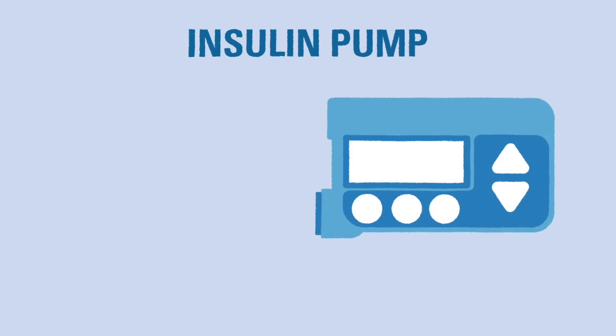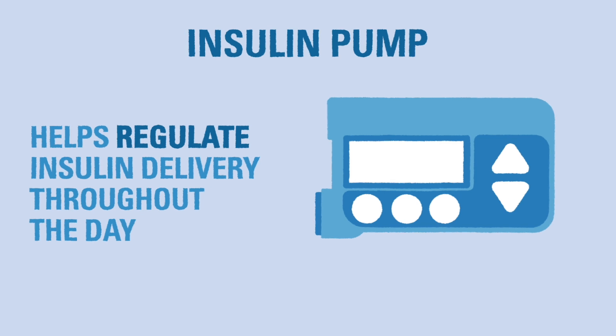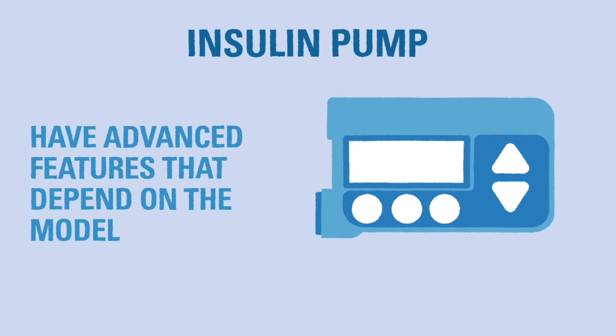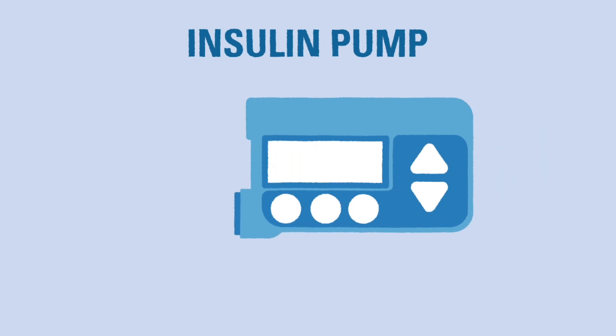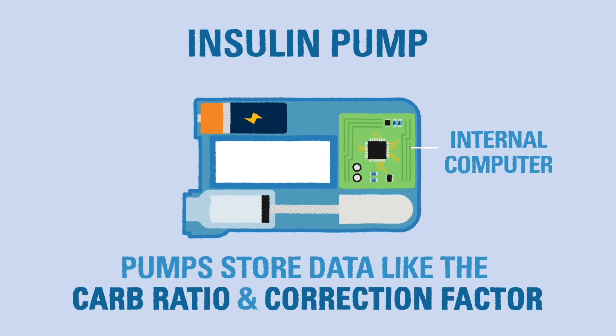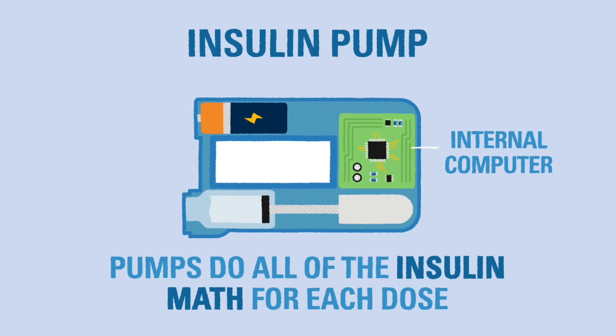Another method for delivering insulin is an insulin pump. An insulin pump is a device that can help regulate the amount of insulin given throughout the day. All insulin pumps work basically the same way. An insulin pump has an internal computer that stores the individual's carb ratio and correction factor. The pump does all the insulin math when it receives blood glucose and carb information, and it suggests the insulin dose that will cover the carbs and give a correction if needed.